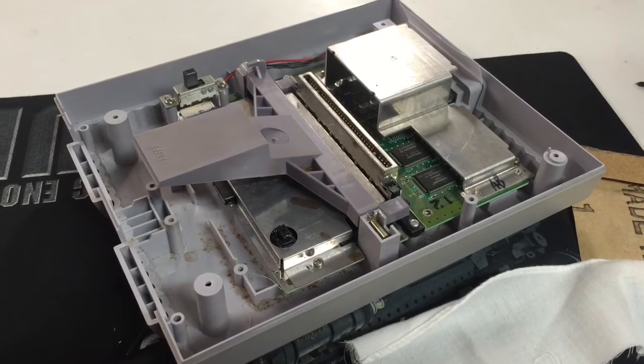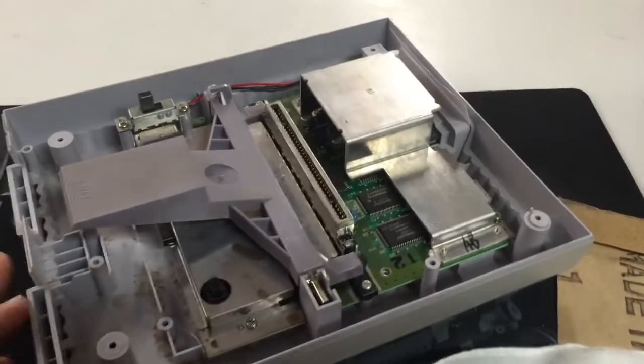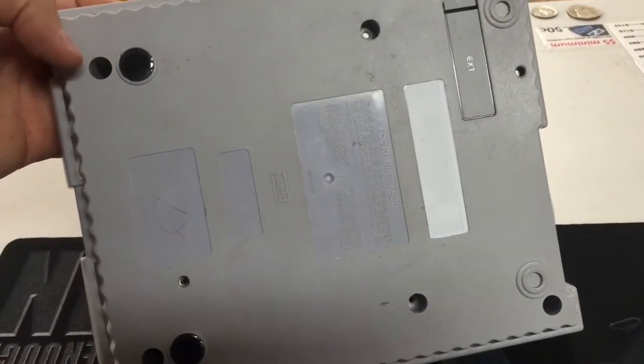Hi guys, if you landed on this video, you're going to be so glad you did. If you've got a Super Nintendo that is not reading your cartridges, this is what I did. I opened it up — pay about two bucks for a screwdriver. Look up Super Nintendo screwdriver on eBay and you'll find that.